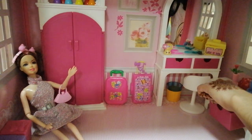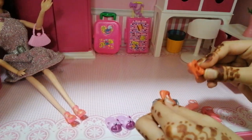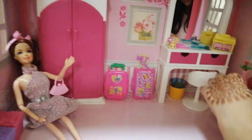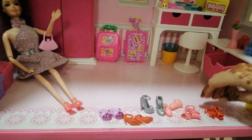Look at these pretty red ones! Yes, I like these ones. Let's see if there are more. And these pretty red ones — they look kind of like sandals but they're kind of shoes.